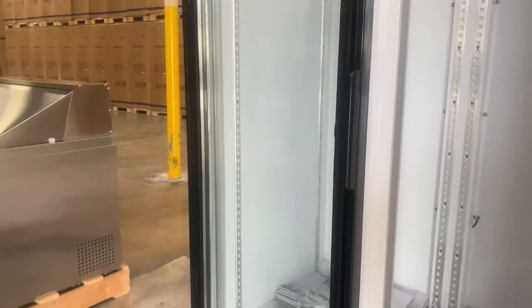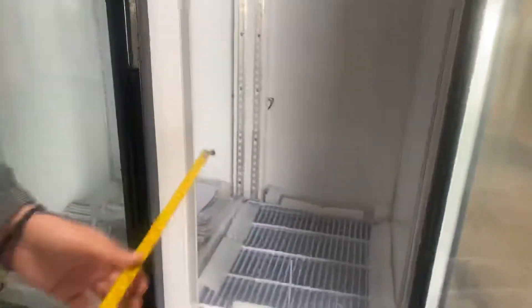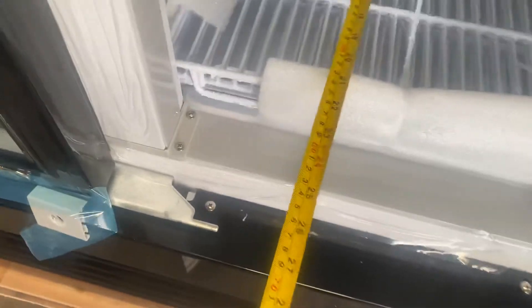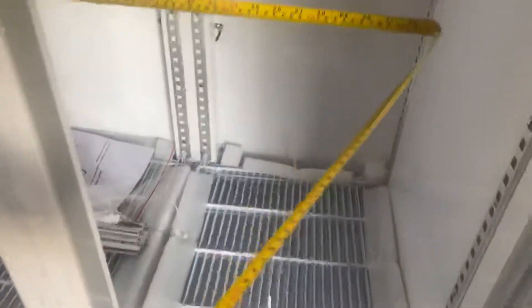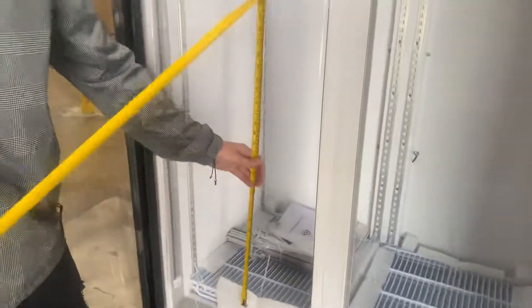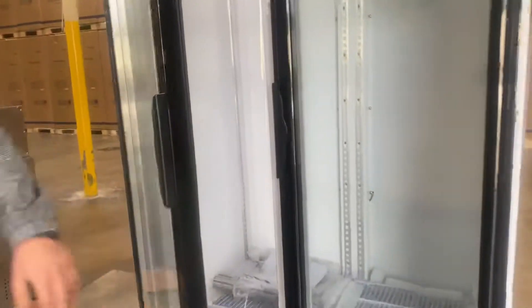Now I'm going to go ahead and show you the back, but before I do I want to measure the inside. For your depth you're looking at 21 inches. For the length you're looking at 36 inches. And for the height you're going to be looking at a total of 49 inches. Those are your inside measurements.